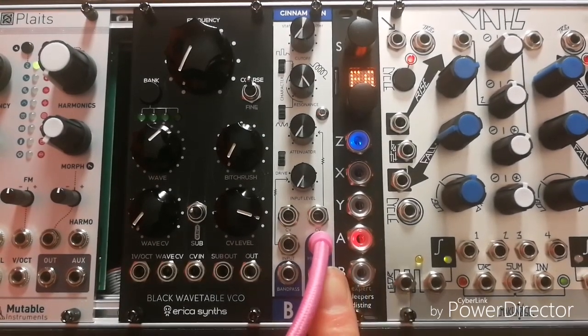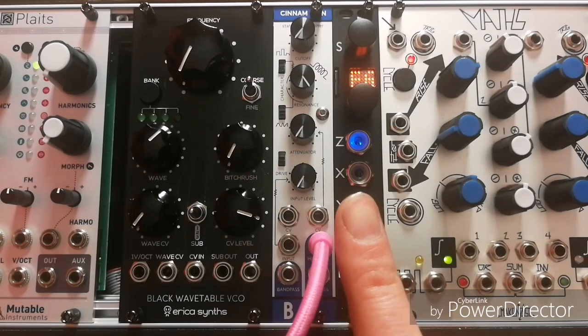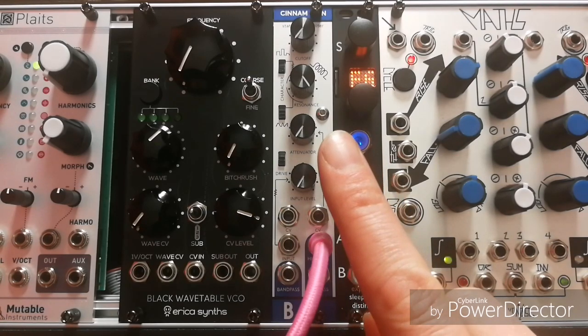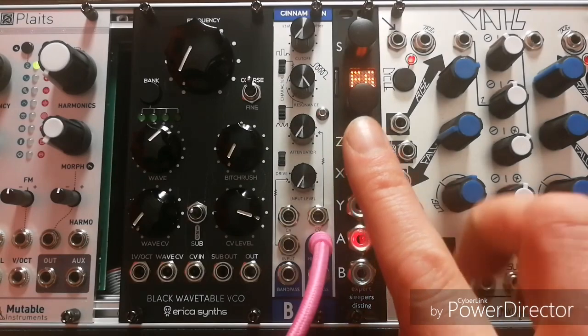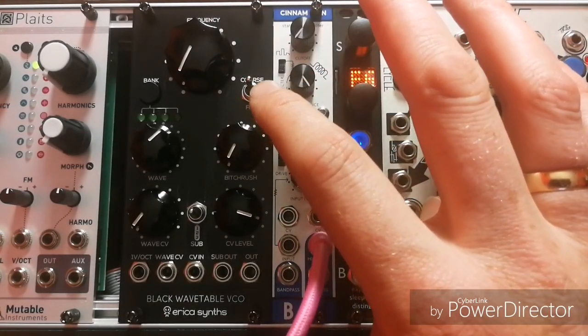Today I'm going to be playing with the Bastille Cinnamon filter, which is just here, and I'm going to be doing my favorite thing with that, which is self-oscillation. Now I'm going to be twisting the frequency knob. It's already on full resonance, as you can see. There are a couple of switches here which add some sort of chaos to it, so I'll just play with them.